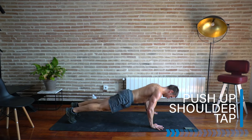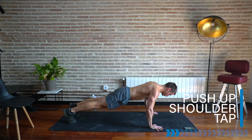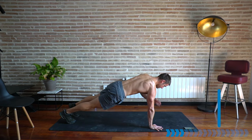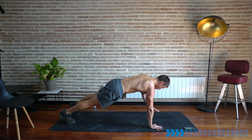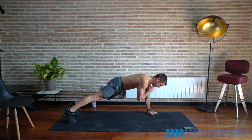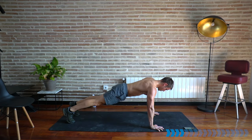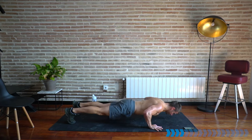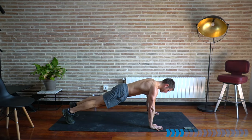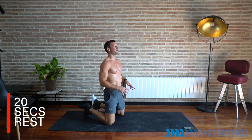Here we go — push-up, chest down, shoulder tap. Take your time and think about using the chest to lift up. Try to keep your hips level when you come onto one hand in the shoulder tap. Ten seconds — don't stop. If you've dropped your knees, that's fine, just keep going.